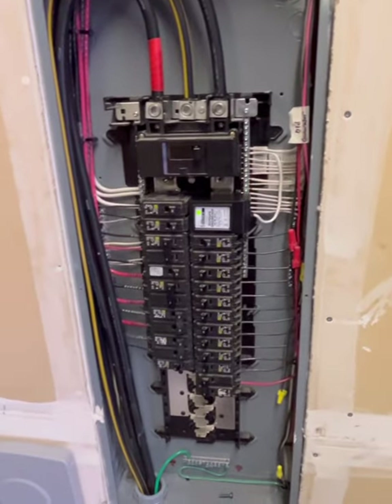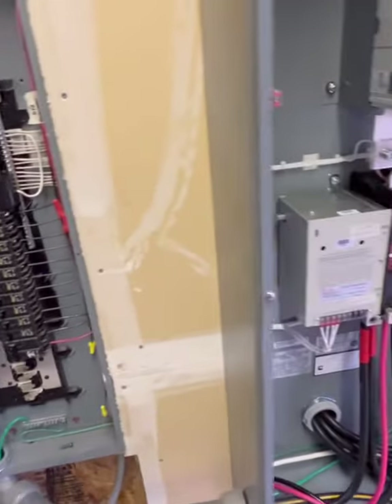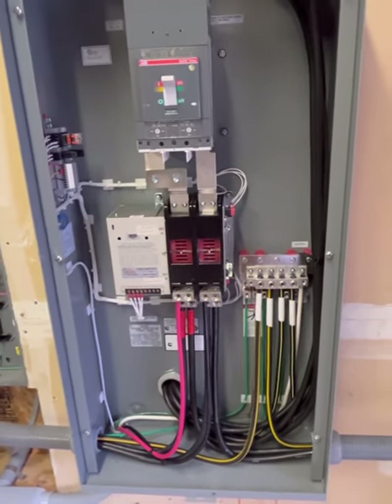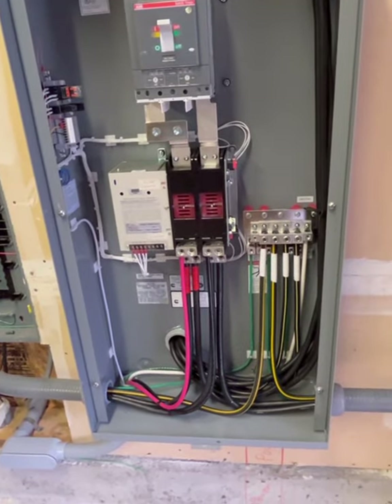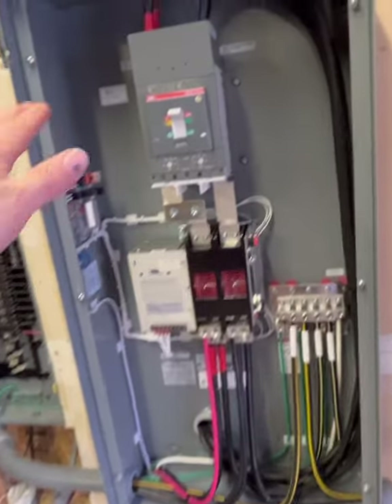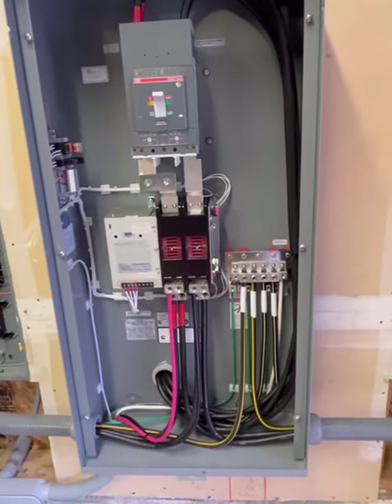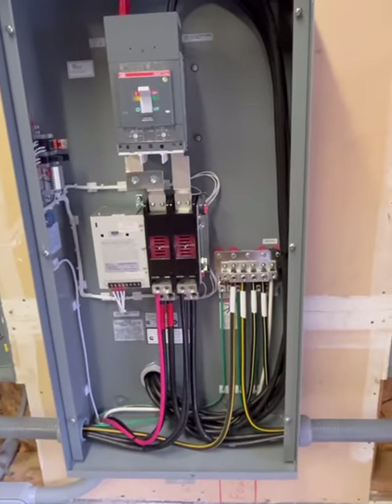That's pretty much it — that was my process. I figured I'd share this especially about the 400-amp transfer switch and what's involved with four hot lines coming in. Most people will have just a 200-amp service with a 200-amp automatic transfer switch, which is very straightforward. But when I looked on YouTube for videos about 400-amp transfer switches, I didn't really find a whole lot, so that's why I put this out there. Thanks for watching.